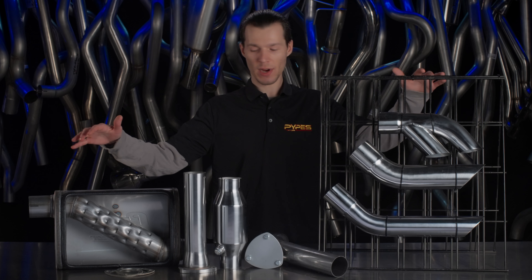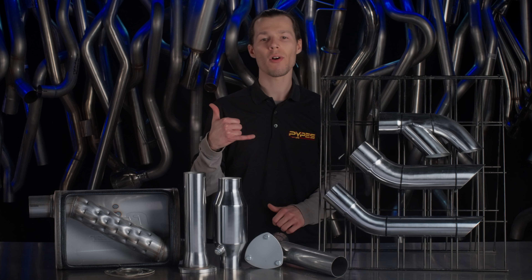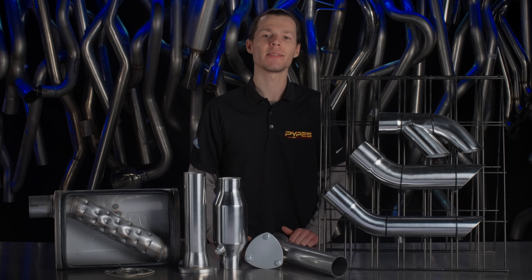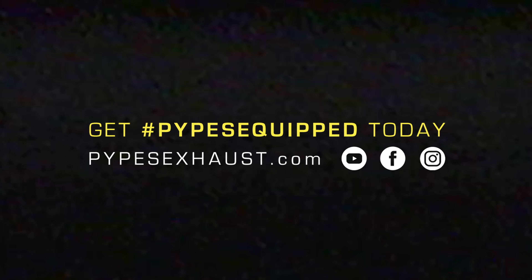If you have any questions or comments, you can leave those below, or you can give us a call at 800-421-3890 and get your ride Pipes equipped today.